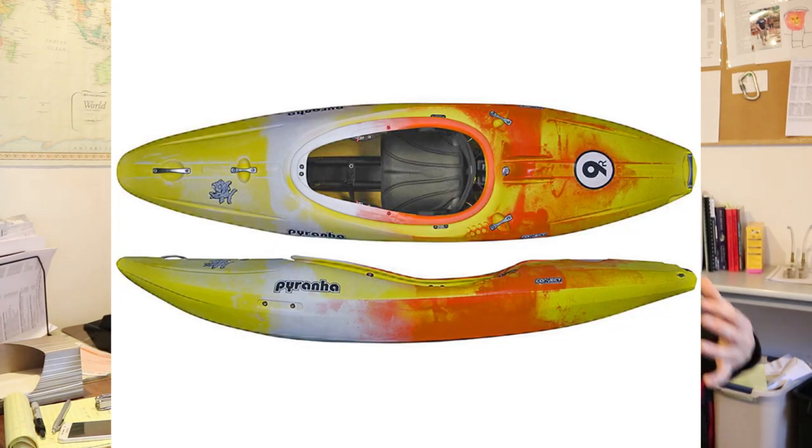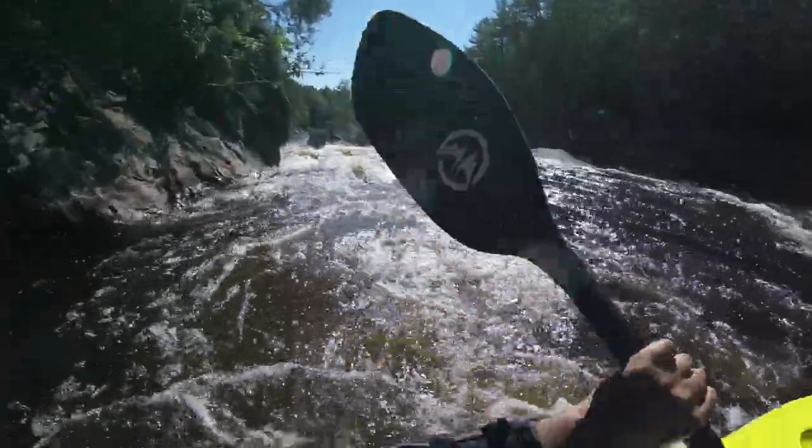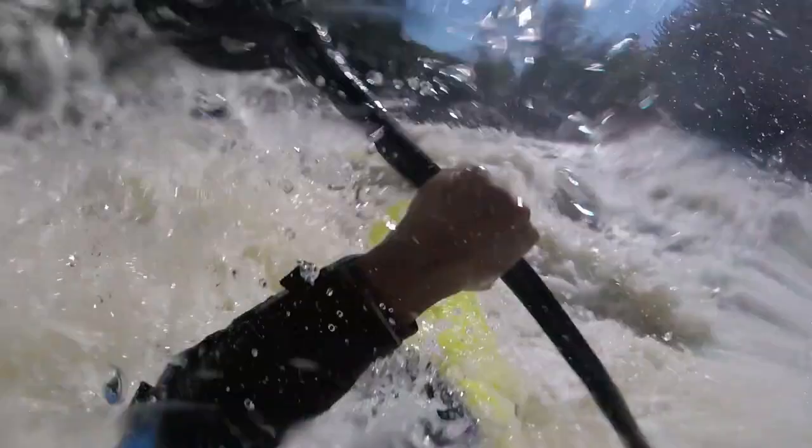So the 9R Large came out to complement it and let bigger paddlers get the same experience, and they did give it the full set of grab handles. The problem was they didn't elongate the boat — it was already at 8 feet 11 inches — they bumped it to a full nine feet but had to add volume in every dimension, and also put a ton of volume right behind the paddler, flaring the stern behind the seat. This really changed the feel. You'll hear people say the 9R Large is a good boat but almost a different boat than the 9R. That's true, but it's definitely still a good boat — it just doesn't have the same feel. Piranha even put out an article titled something like 'The 9R Large: Not Just Another 9R,' which was comically accurate.